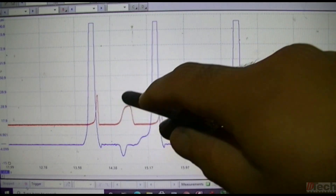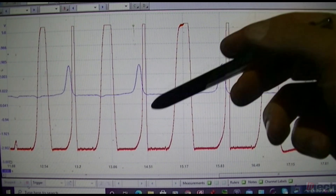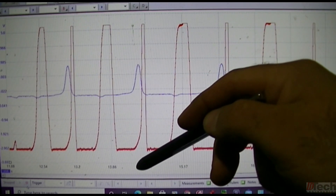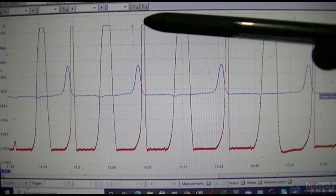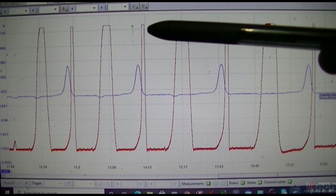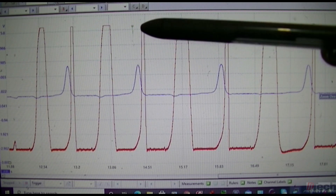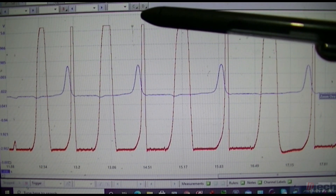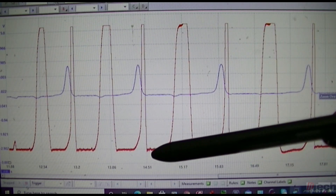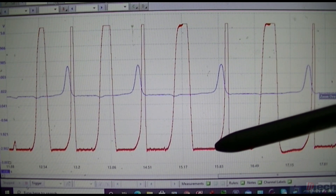This is a zoomed-out view — you can clearly tell there's activity. Here is a bit more detail. What you want to look for is a change in pressure. You want to be able to build pressure, which means both valves can close and seal when closed — at least enough to build pressure. That's the first thing: ability to build pressure means valves will seal, meaning they're not bent off the seat. The other thing you want to see is pressure release, which we clearly have here.